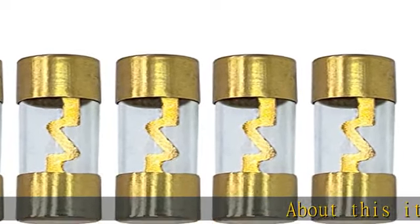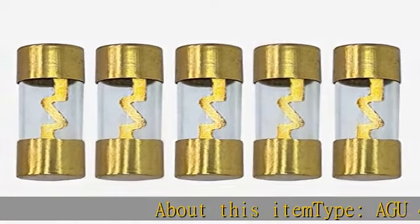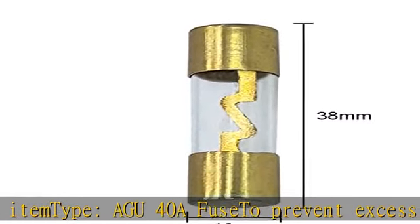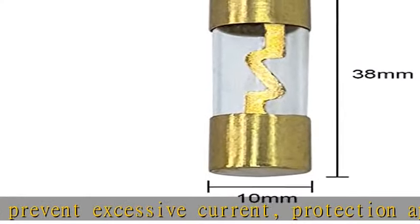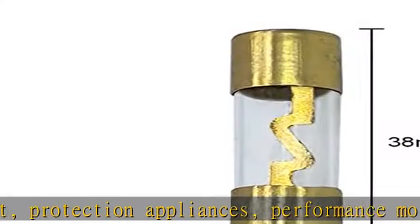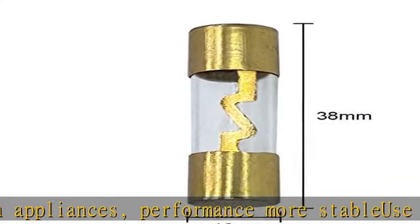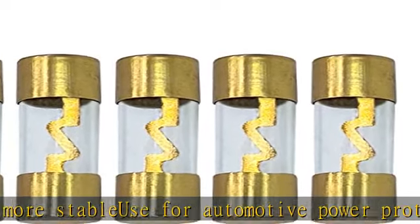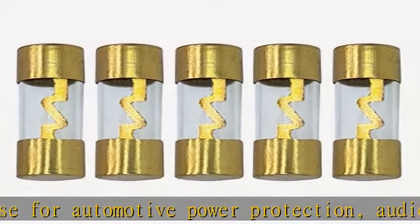About this item type: AGU40A Fuse to prevent excessive current. Protection appliances performance more stable. Use for automotive power protection, audio installers, DIY use. Gold-plated contacts for better conductivity and superior corrosion resistance. Fits AGU Fuse Holder 4/6/8 AWG. Check the description to get this product today at the best price.